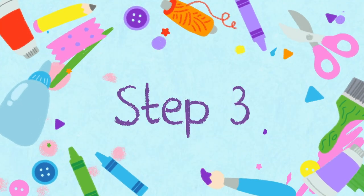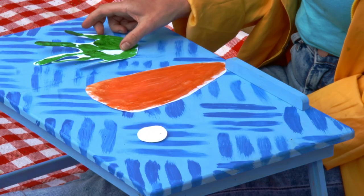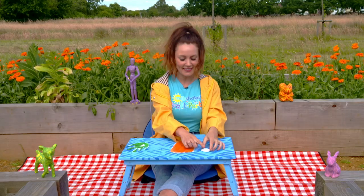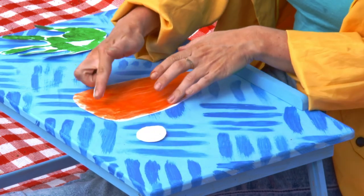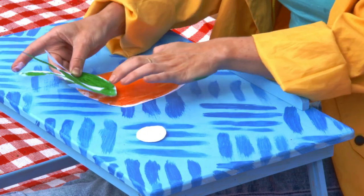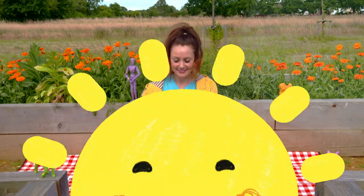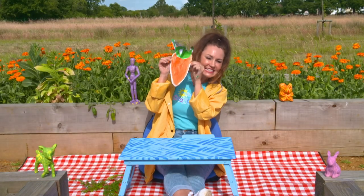Step three. And so finally you're left with your carrot and your hand print. All we need to do is stick them together. Take a little bit of glue, pop it on the top of your carrot like this, and attach your hand print leaves. And just like that, you have your own finger paint carrot.